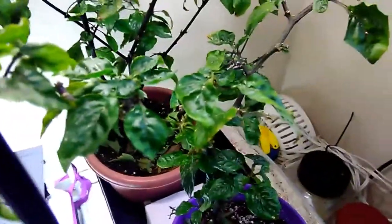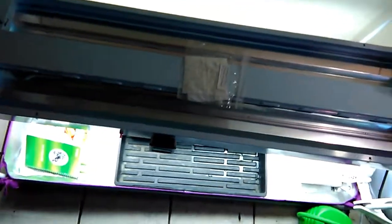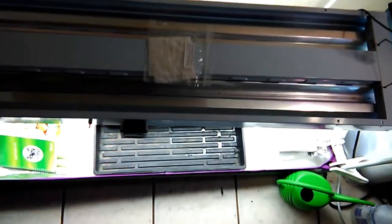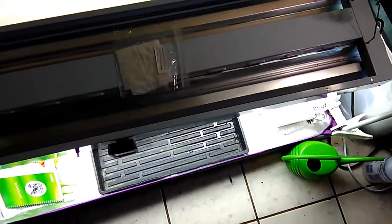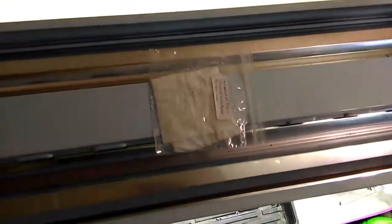Just a quick little view on what's going on here in the indoor garden. I have some more seedlings down here but I'm going to show those in a week from now on a different video.